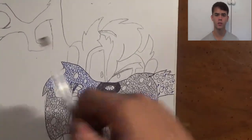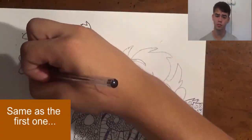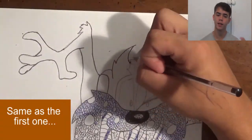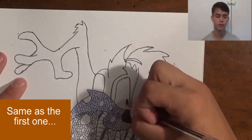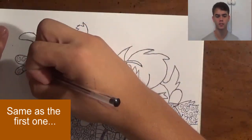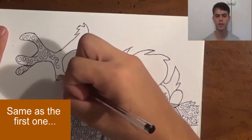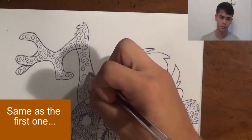Now I'm going on to the hands, which is simply the first zentangle I showed you — just the little spirals. I'm going to put that on the hands, feet, and legs as well, so it shows some symmetry and a good look when you view it from a distance. Those spirals are really basic and easy — just a spiral, another spiral, connect it, and so on.